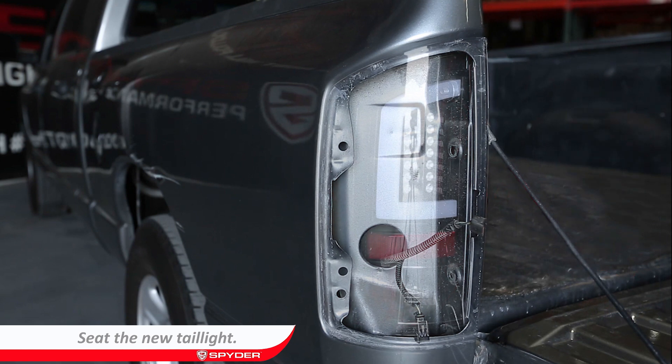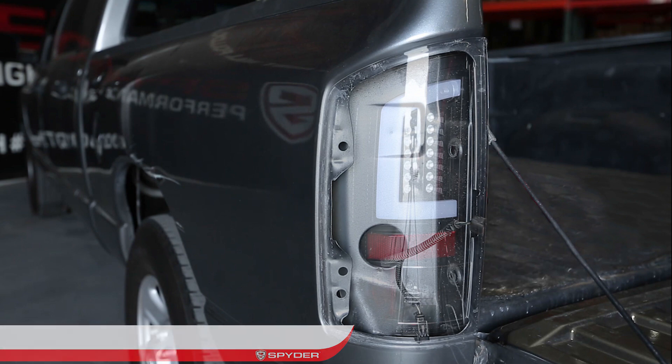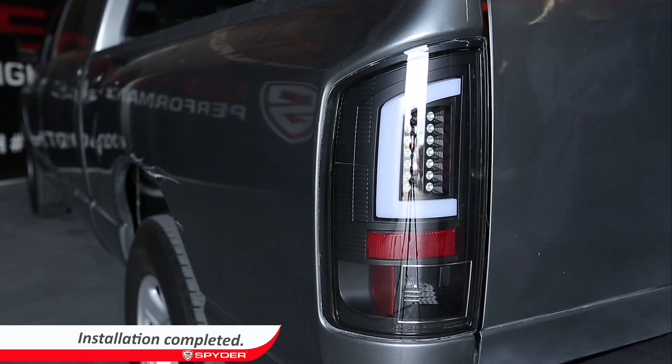Seat the new tail light, then reinstall the two T25 Torx screws to secure the tail light. Close the tailgate and your installation is complete.